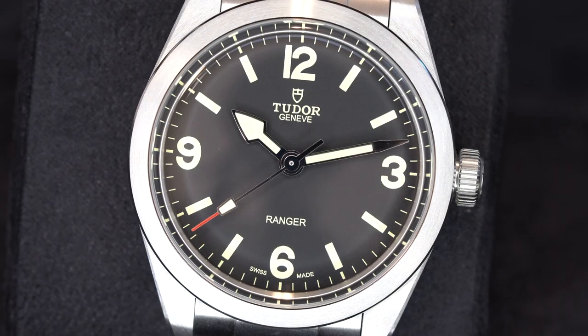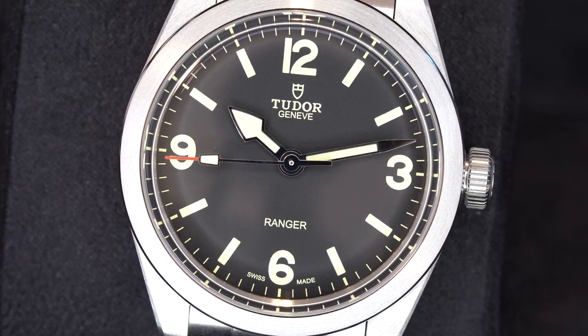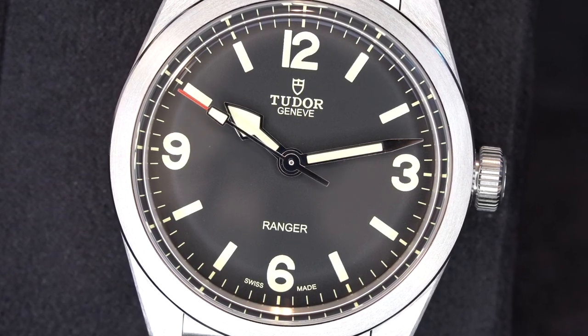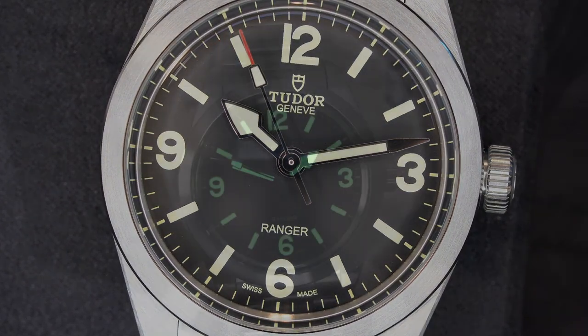The dial is made in a matte black finish with printed numerals and indices in lume. The legibility is very good due to the strong contrast and simple text font. The logo and text are printed as well, and the hour, minute, and second hands feature lume too. Fantastic legibility at night and in dark conditions.